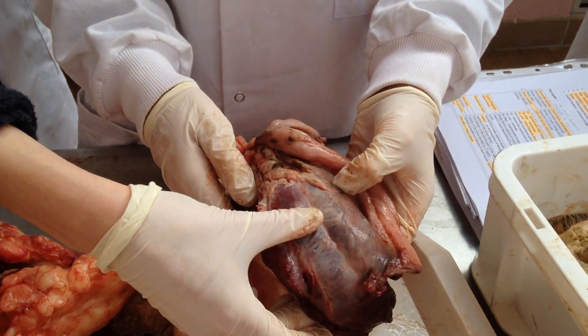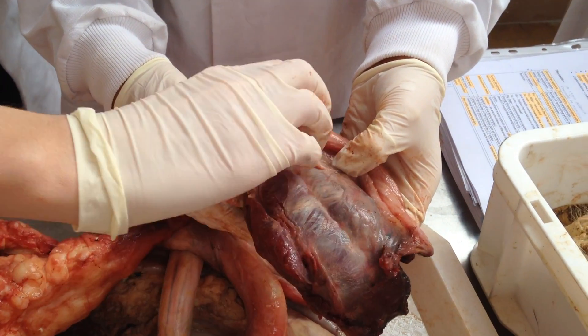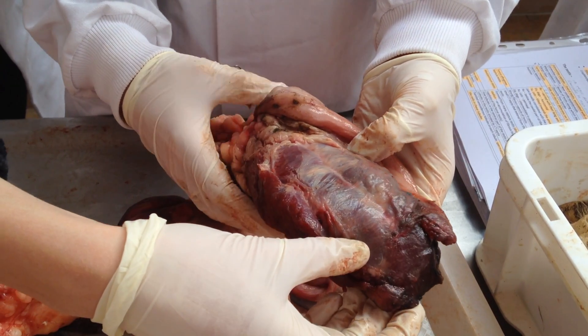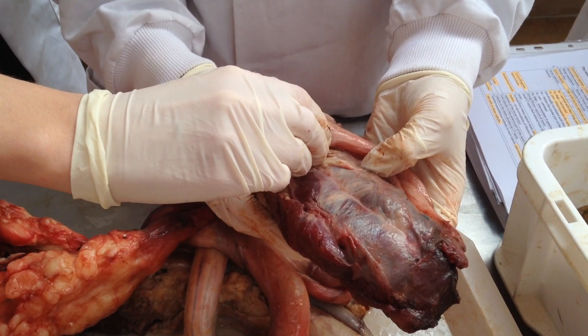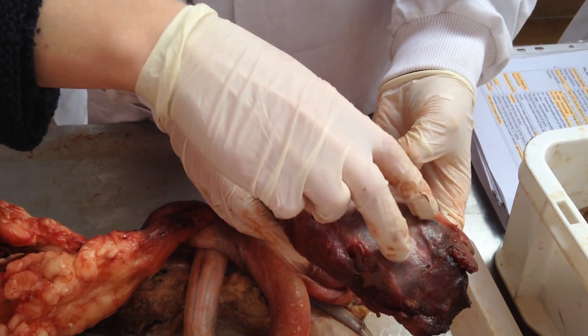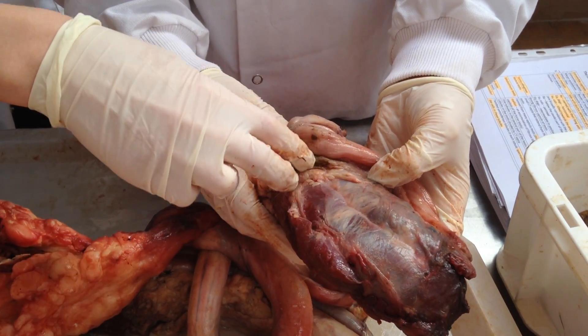This is the penis of a large ruminant. This part here is the radix penis, which is made up of the crura and the bulbous penis — two crura, or crus, fused to form the bulbous.